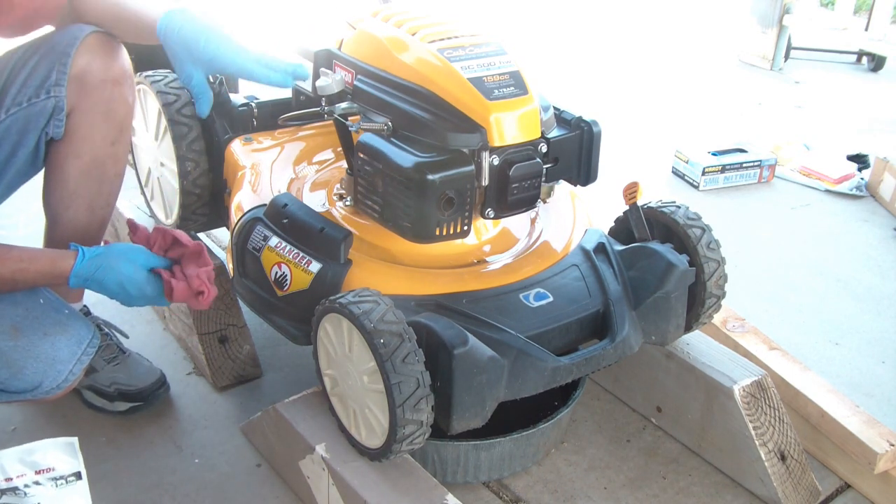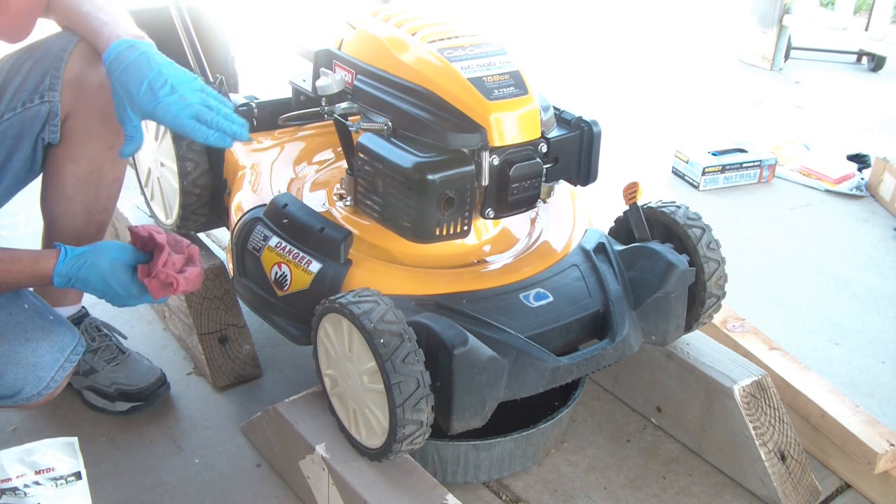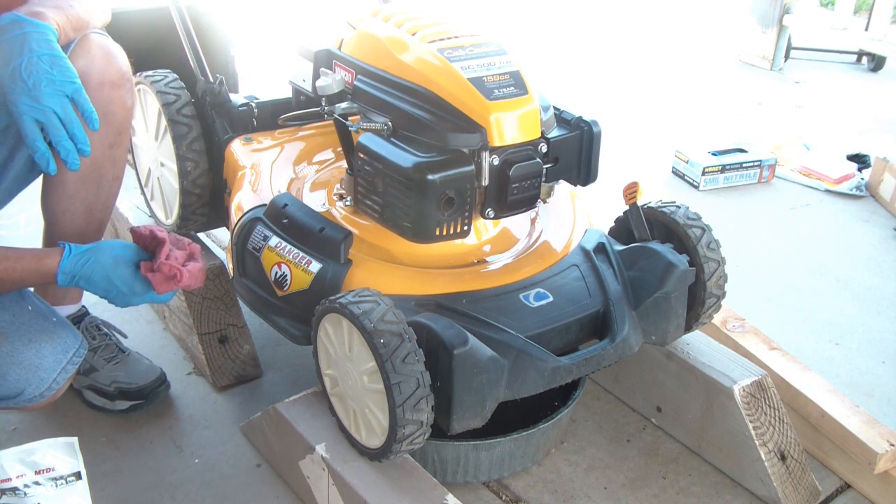Now the last thing to do if all you're doing is the oil change — wash this deck off very well before you run it. I'm going to wait because I'm going to do the spark plug, the air filter, then I'm going to check the blade.